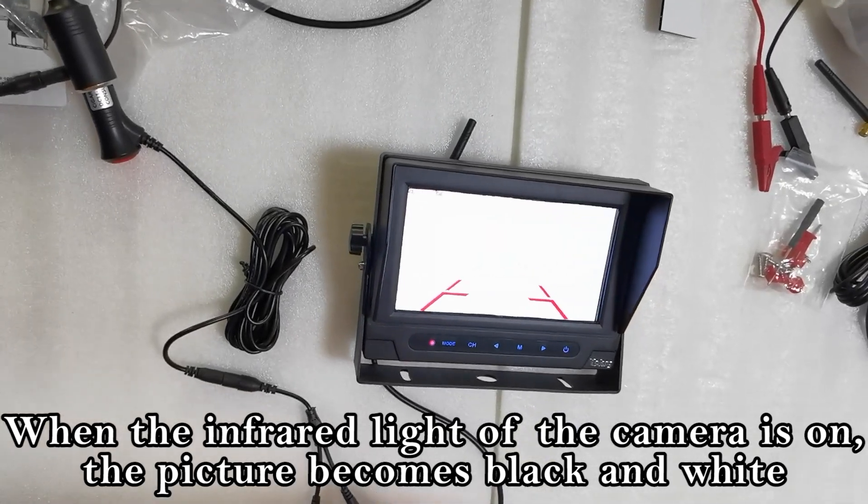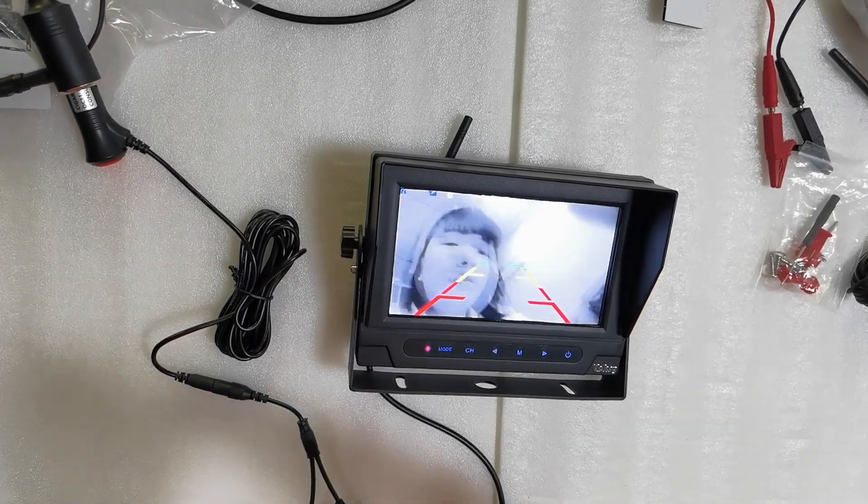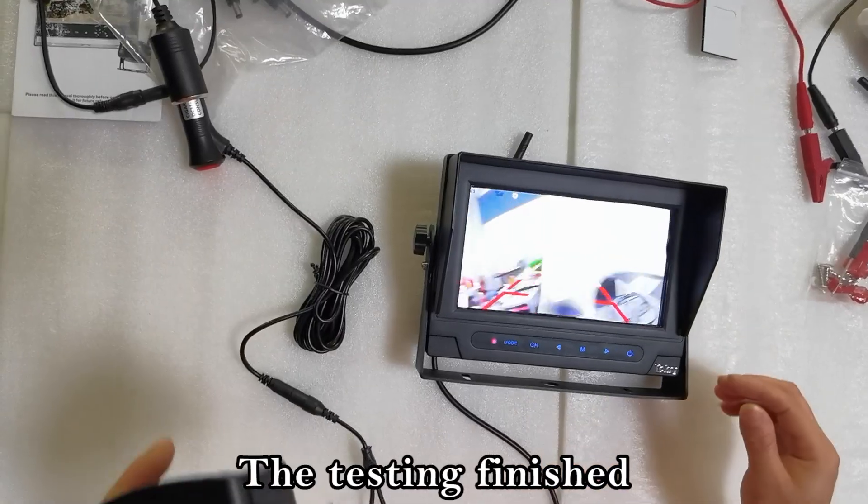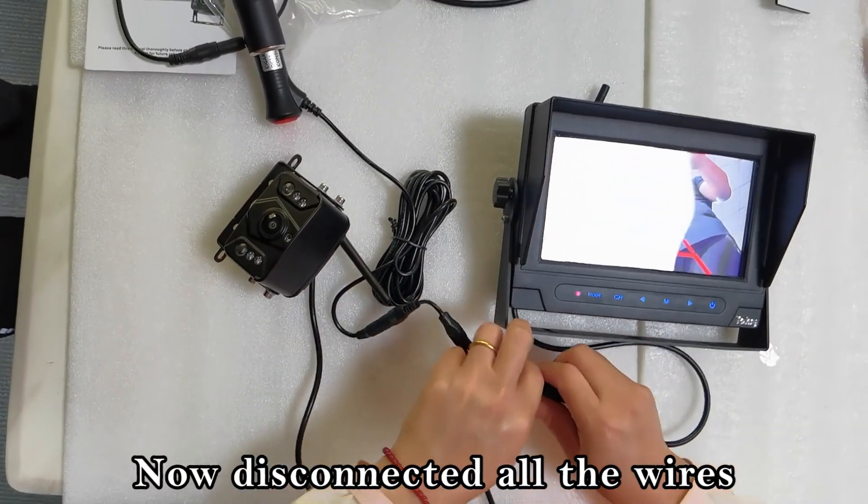The monitor lights up and the image appears on the screen. When the infrared light of the camera is on, the picture becomes black and white. Testing is finished. Now disconnect all the wires.